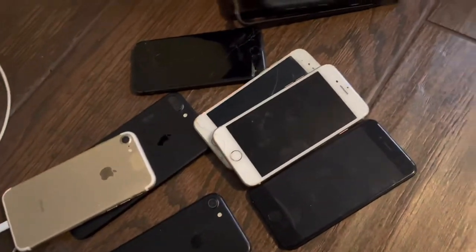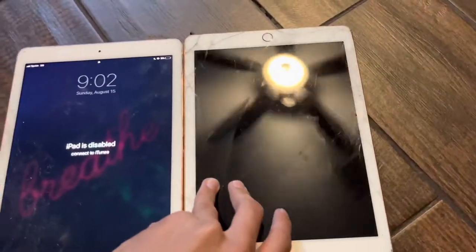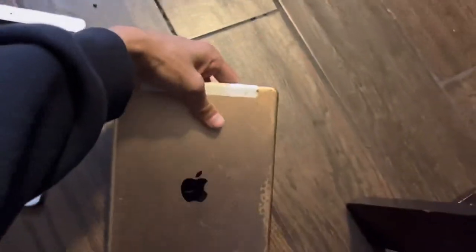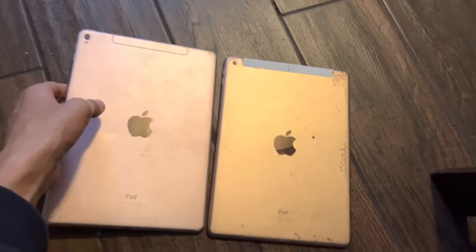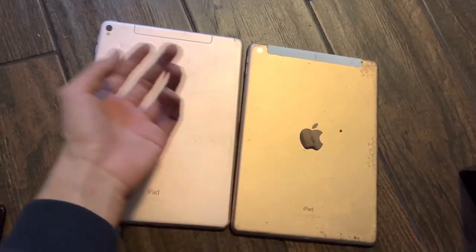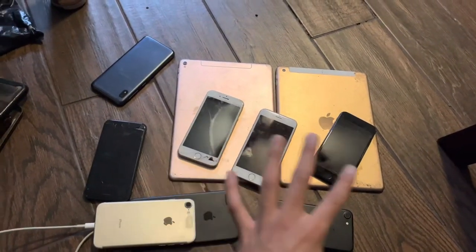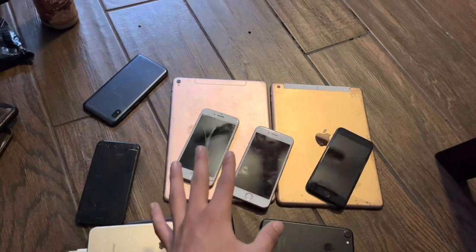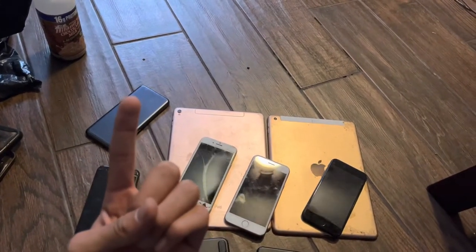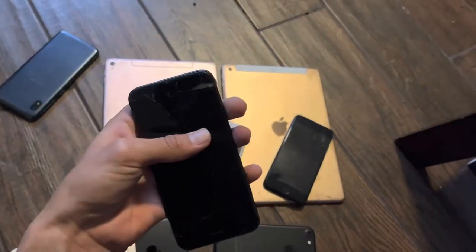I also got a Samsung for a dollar — I don't know if it works yet, haven't charged it. Most of those are locked, and two I believe are disabled. For the two iPads I paid five dollars a piece — I should maybe get 25 to 30 a piece for those. Just off the phones and iPads I should be able to make nearly 200 dollars. I'll put eBay comps up on screen so we'll see if I'm right.